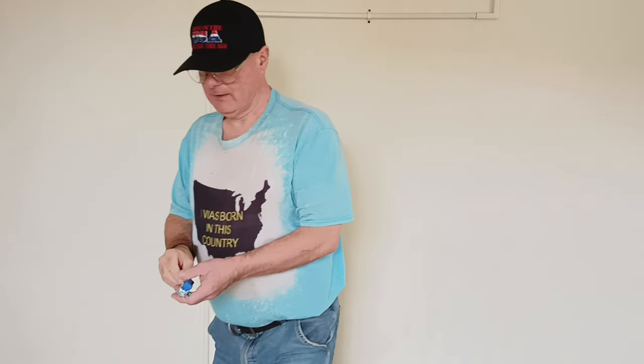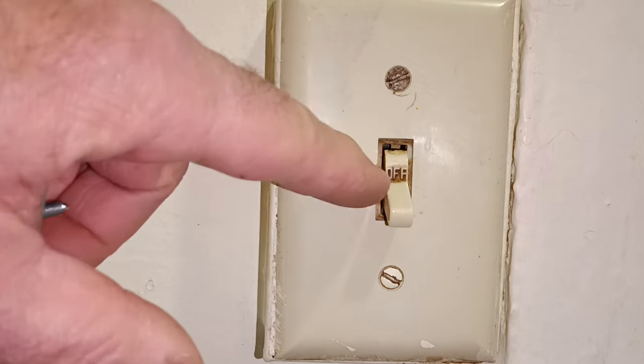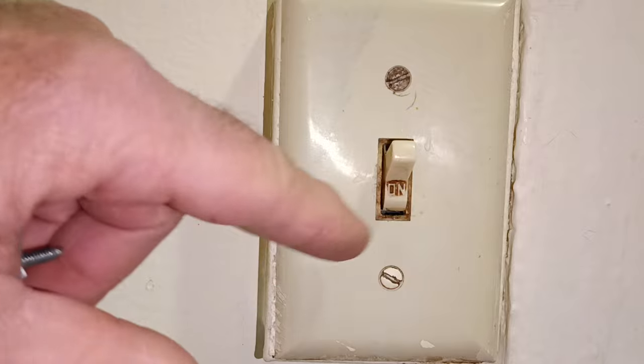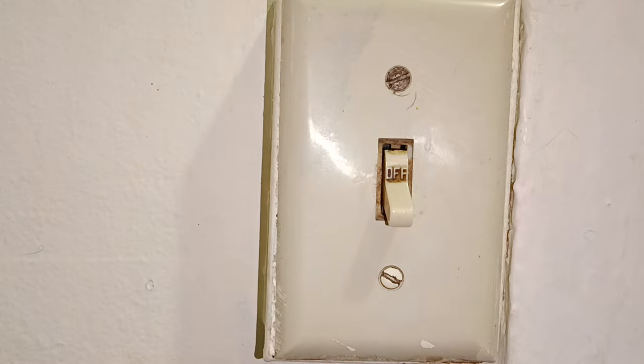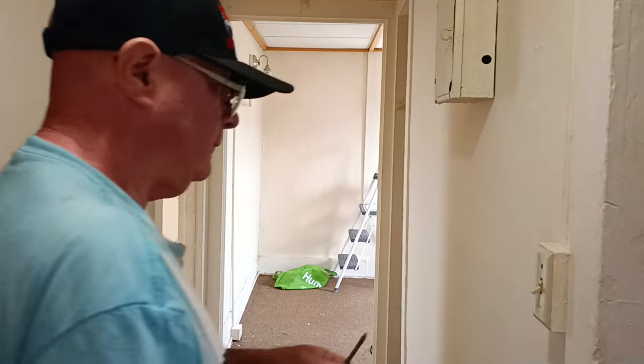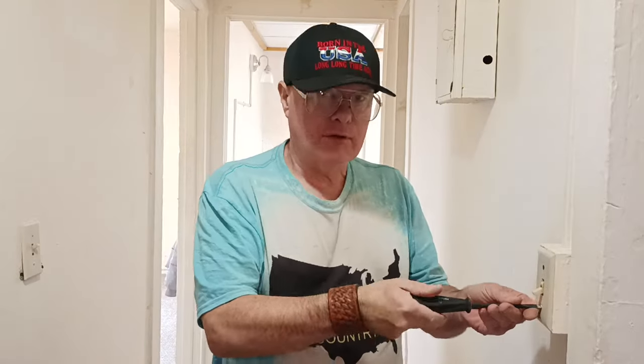I'll show you how to replace a damaged light switch. You can see the gap across the top there — it's broken — and the sides are broken off going around it. So we'll take our cover off.